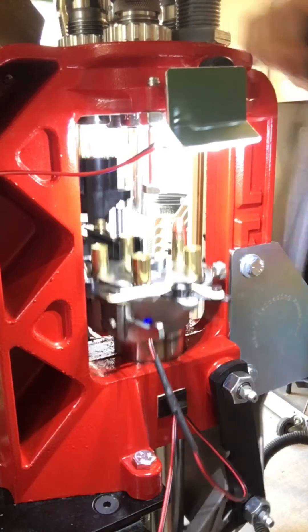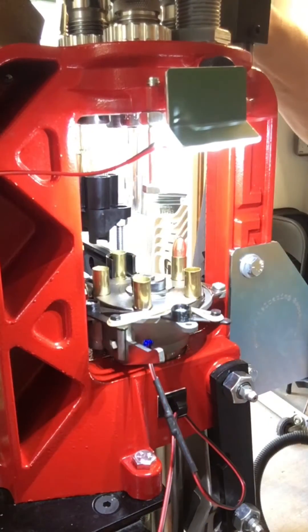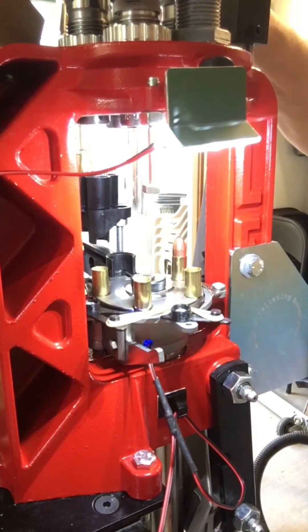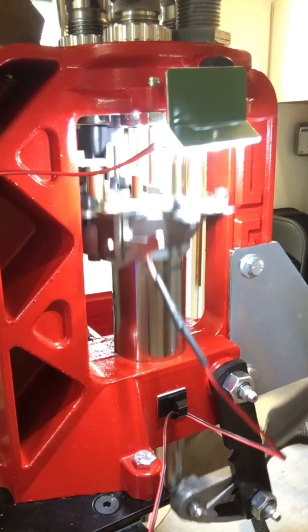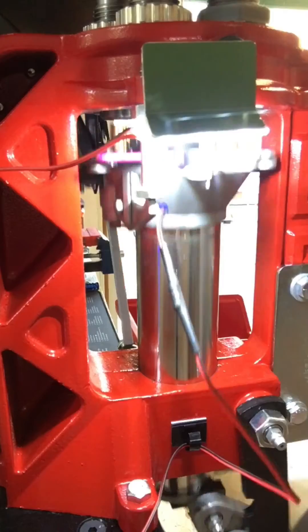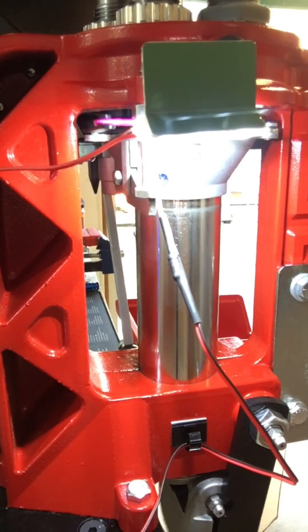Running the press right now and it's really nice having the Gatling feeder — before I had to feed every 30 rounds or so, but the Gatling feeder just keeps hammering through and supplying a new bullet every time, which makes it a lot easier. If you want one, it's a great deal — a fraction of what the Mr. Bullet Feeder costs. It's on eBay and I'll put the link below.